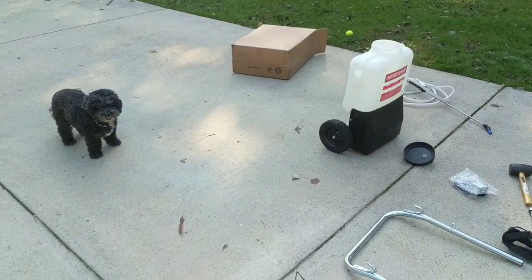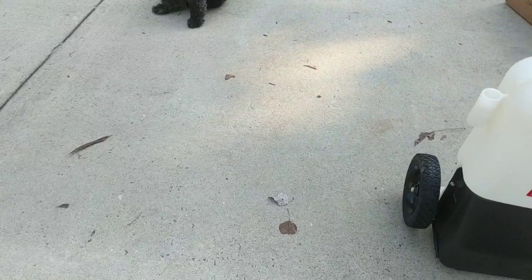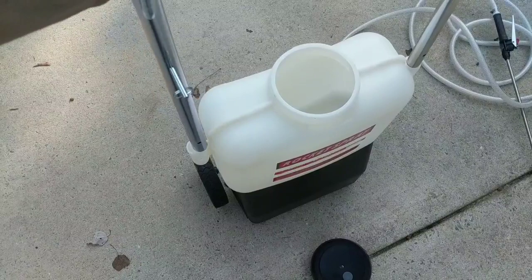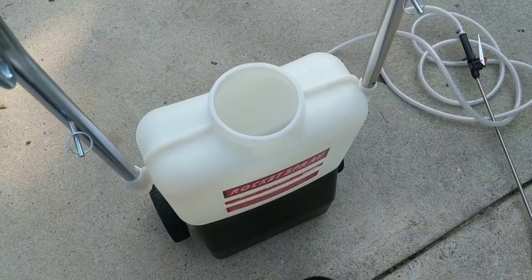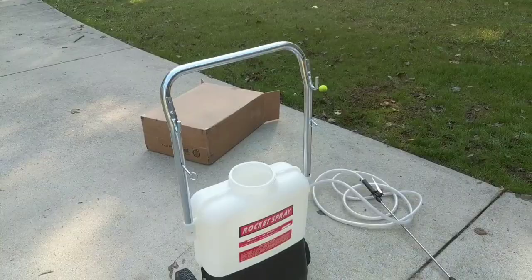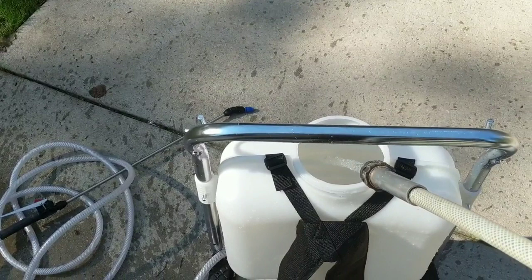Let's take a look at what we're working with. It's starting to come together. The handle just kind of slides in here just like that — it's tough to do one-handed, but you get the point. Then you can slide those little locking pins in. It's time to test this baby out.